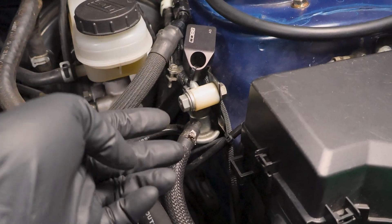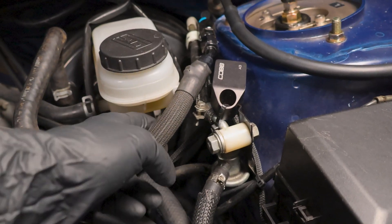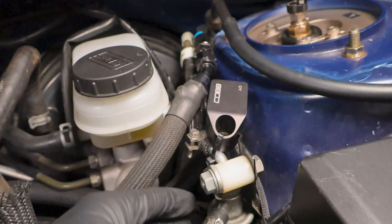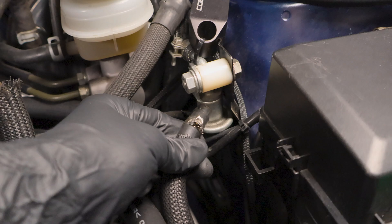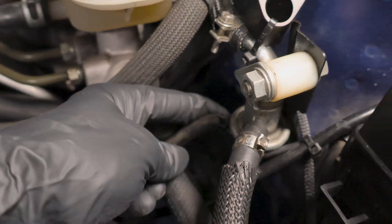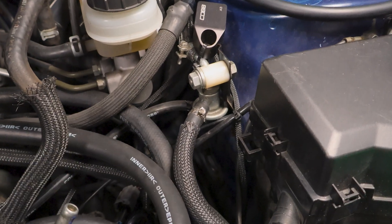Before we install the new one or do anything like that, we're going to have to remove this one. That means I'm going to have to disconnect the return line from the regulator, unbolt it from the clip, and remove the crimp on this hose as well as the vacuum source on the bottom of it. Once we do all that, I'll catch up with you guys on the bench and then we'll get to assembling the new one.